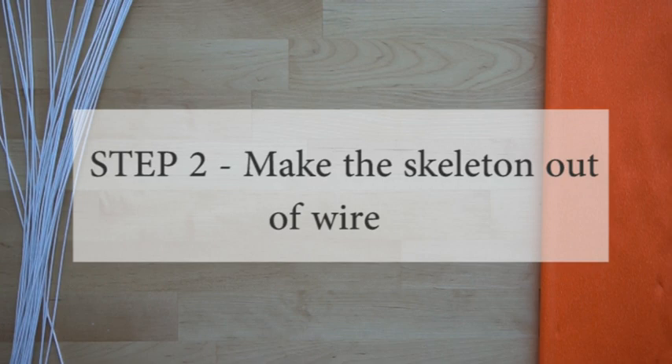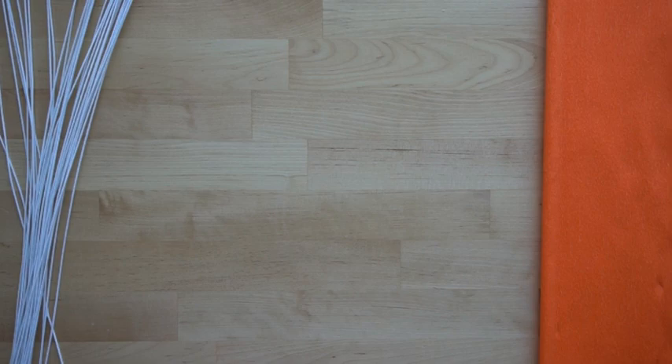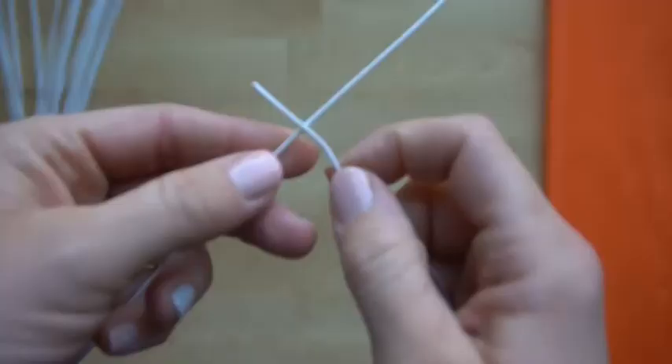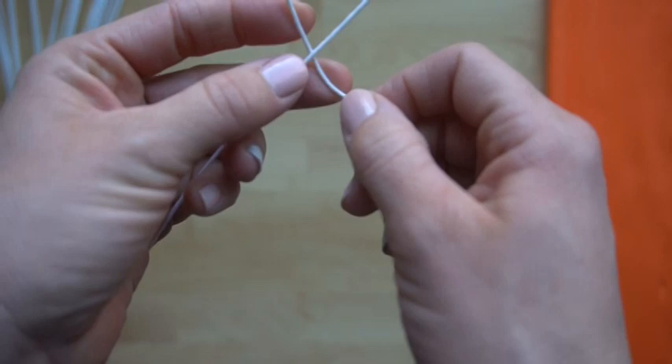Now you're ready for step two — making the skeleton with wire that goes underneath your sculpture. Artists call this an armature. Grab your wire, and the first thing is learning how to attach wire. Let's try to attach this piece to this piece. There are a few different ways to attach wire, and the first way is just to loop it around like this.